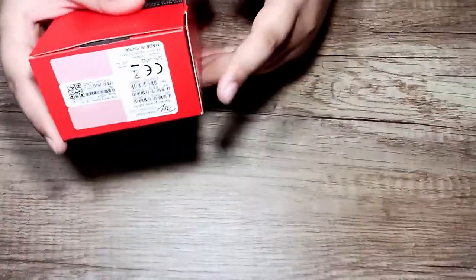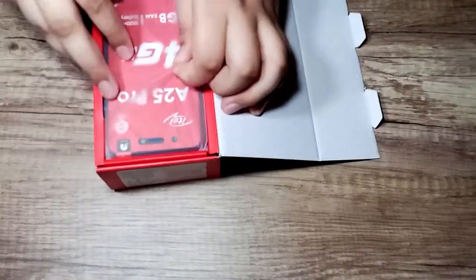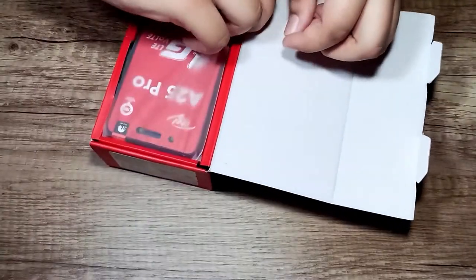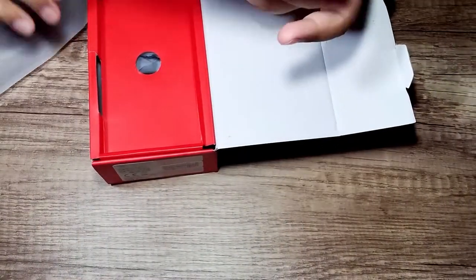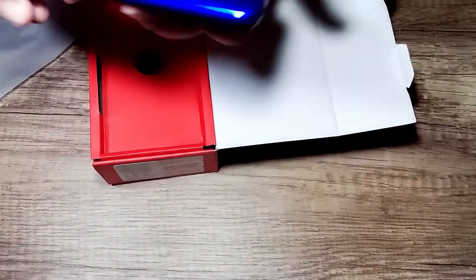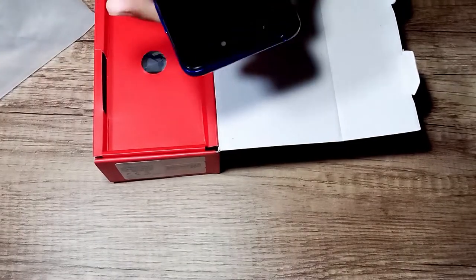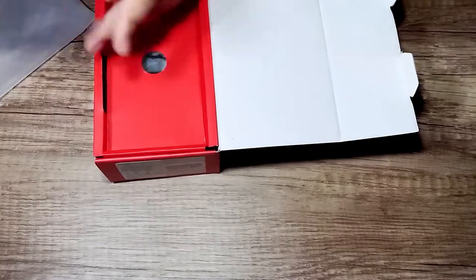So we start unboxing. I already have an opened box but I will do it again. This device is the A25 — it is gradient blue. You can see the color, how good it is. I have already opened the seal, so we keep the mobile to the side for a minute.